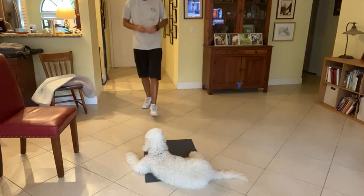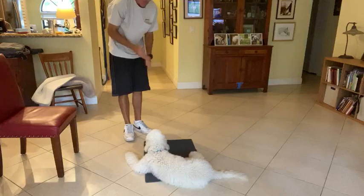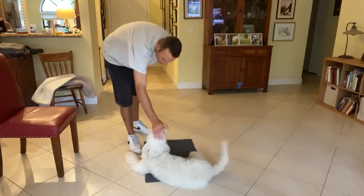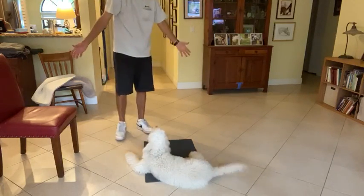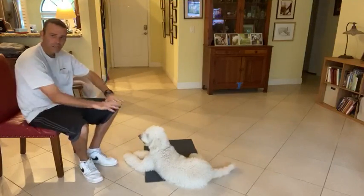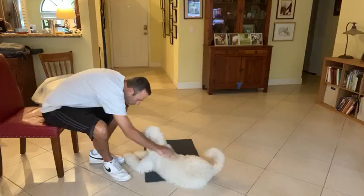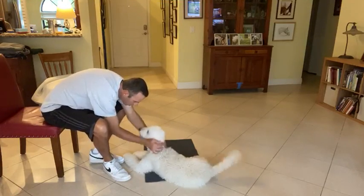When I'm done with the command, I'm going to tap him on the head — 'Teddy, release' — and then I'm done. He doesn't have to move; it's just letting him know that I'm done giving him commands and that he can do what he wants. Very good boy, you are very smart!